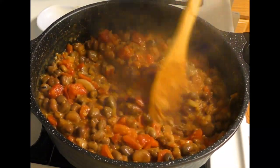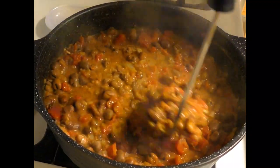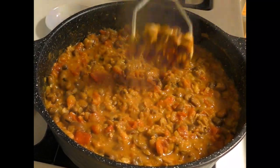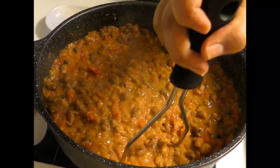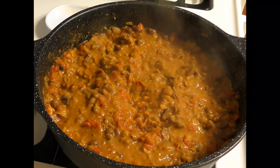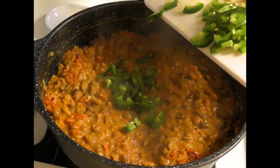We are going to add the leaves to the pan. When the leaves are pulled out, we will add the leaves. Let's put it in the pan. We will cook it for 18 minutes. Let's cook it in the pan for 18 minutes.